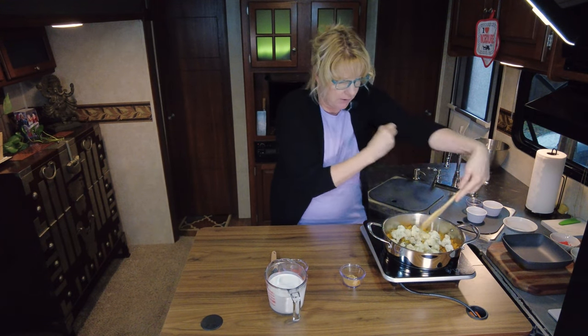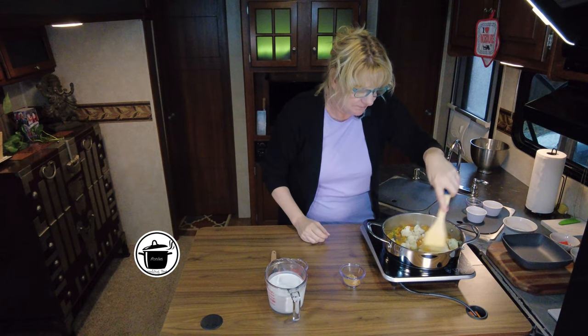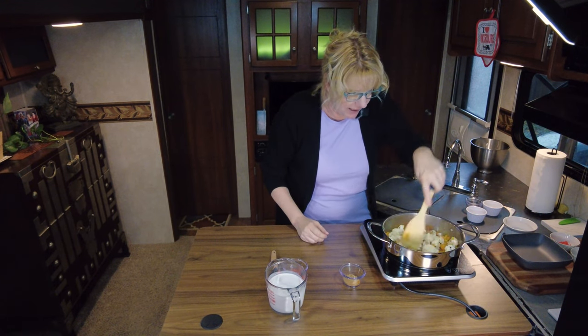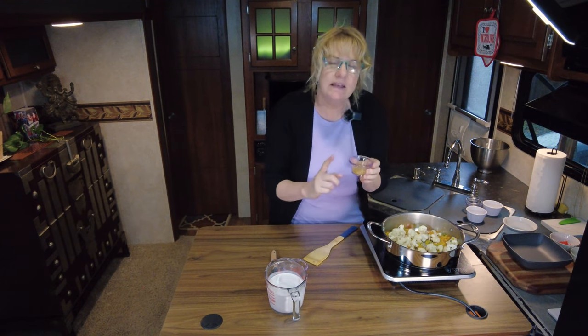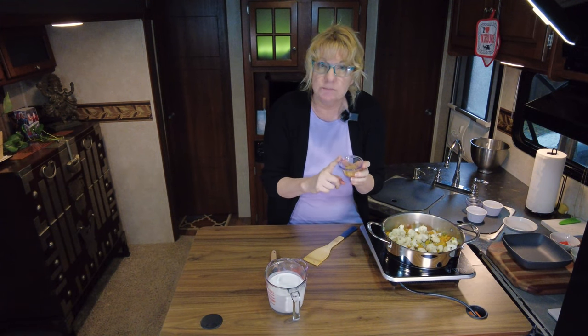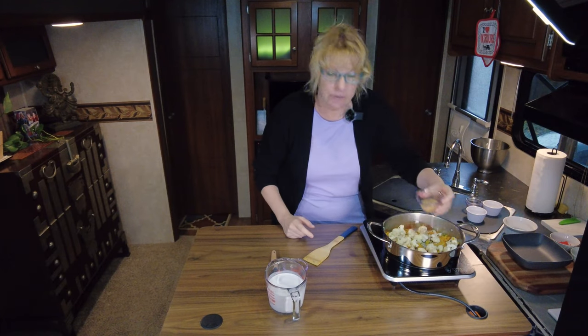If you know what they're called, let me know in the comments below. Then to this we are going to add a combination of spices — it's a half a teaspoon each of cumin, coriander, turmeric, and ground ginger. We're just going to throw that in there.